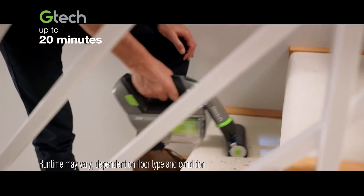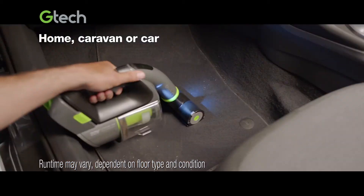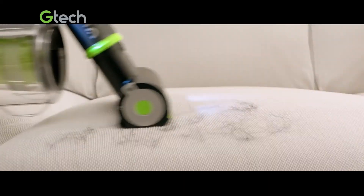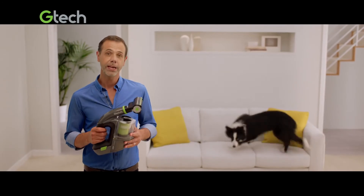You get 20 minutes powerful cleaning — plenty for the stairs, sofa, caravan, or car. The Multi comes with all these tools, and its power brush shifts all kinds of dirt, even embedded pet hair.